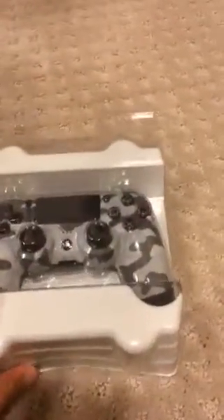This came inside of the box — some instructions, I guess. And now, the moment of truth.